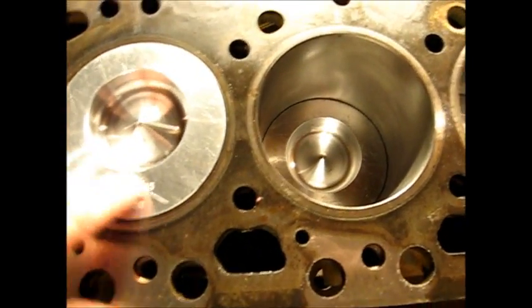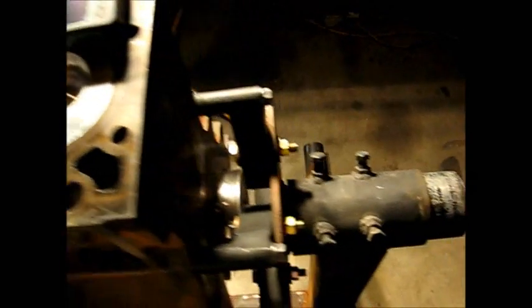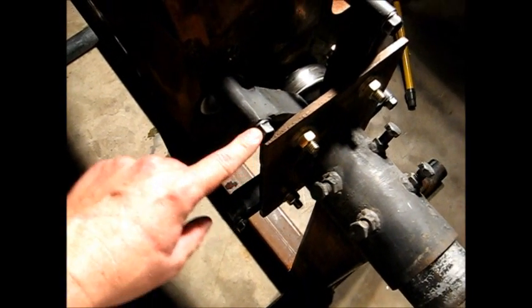It looks pretty nice, that stand that I made — it worked out real well. These are head bolts out of a 6.2 diesel, so if anything fails on the stand it's going to be these head bolts from the Chevrolet.